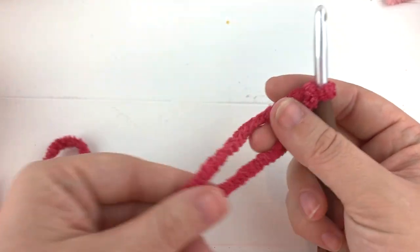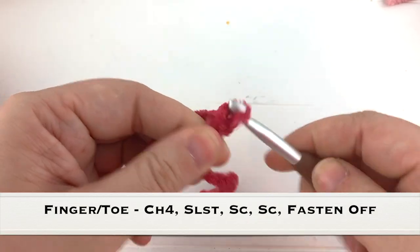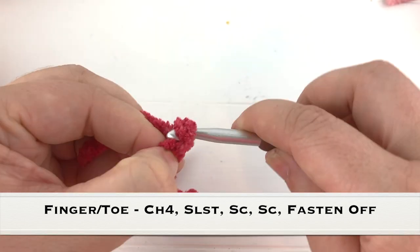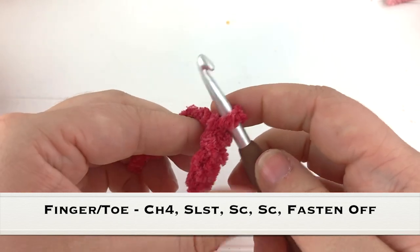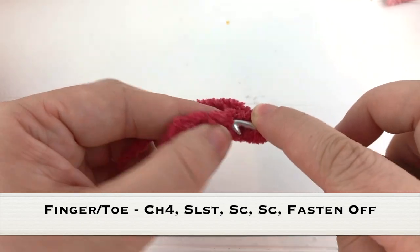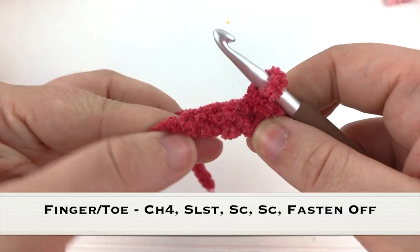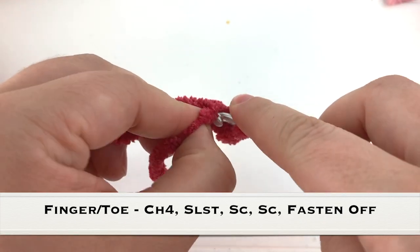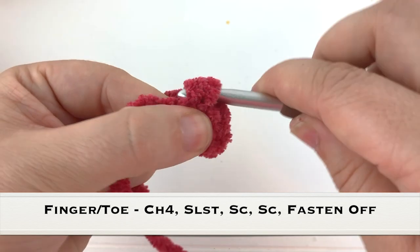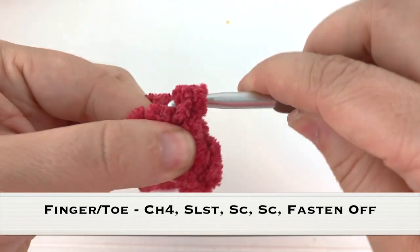To make the toes, use a size J crochet hook and leave a tail at the end to help sew. We are going to chain four - these are really quick and easy to make even though there's a lot of them. Chain four, then slip stitch to the second chain from the hook, and single crochet in the next two stitches: one single crochet, two single crochet.